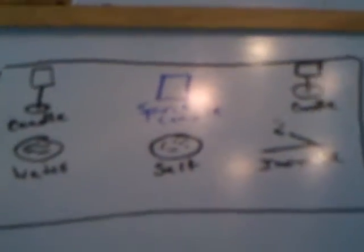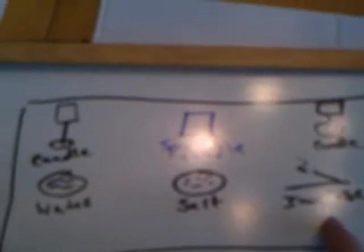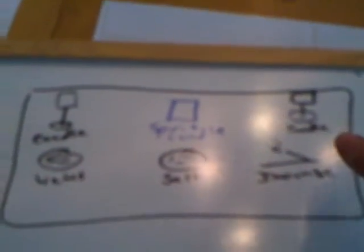We're going to start up here at the top. This is a very simplistic basic altar. We've got water, salt, and incense. Up here we have the spirit candle and then we have candles representing lady and lord, or goddess and god. Very simple, very easy to do.